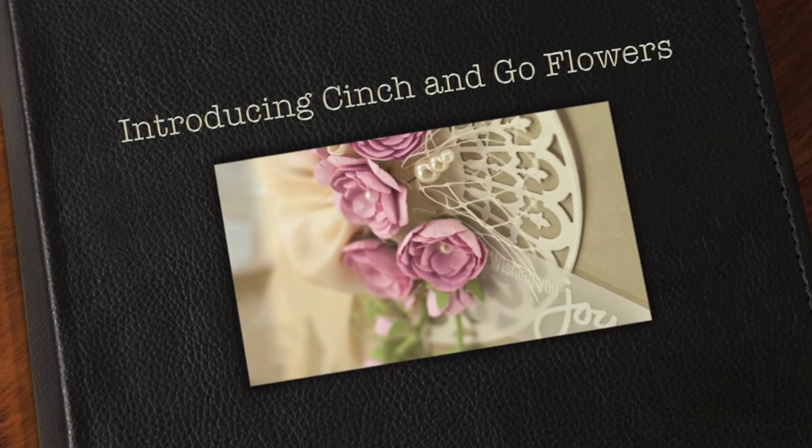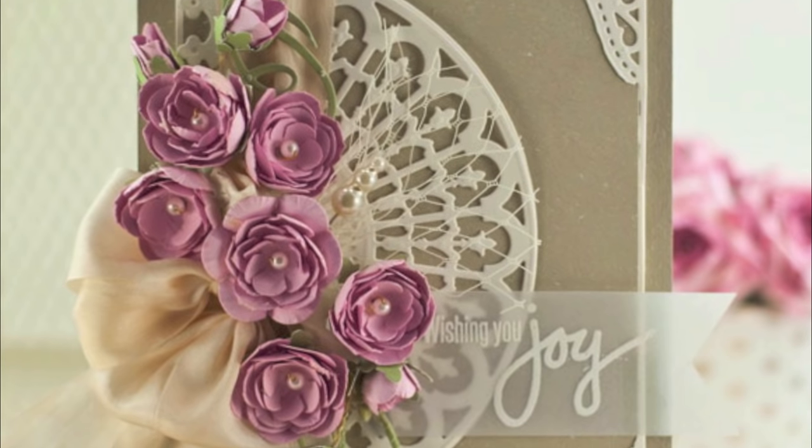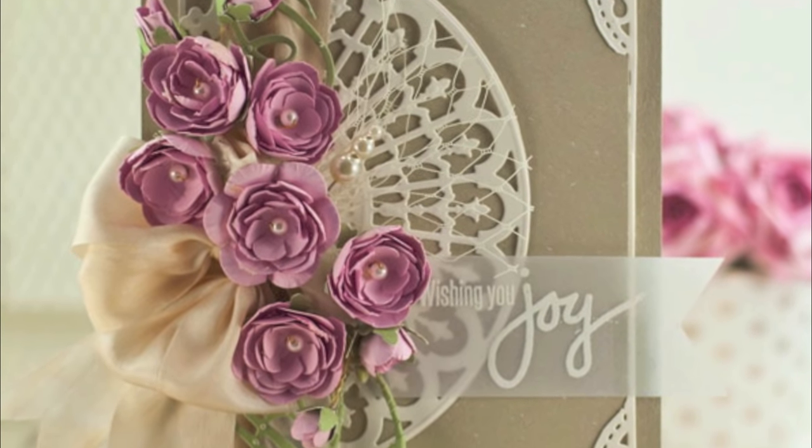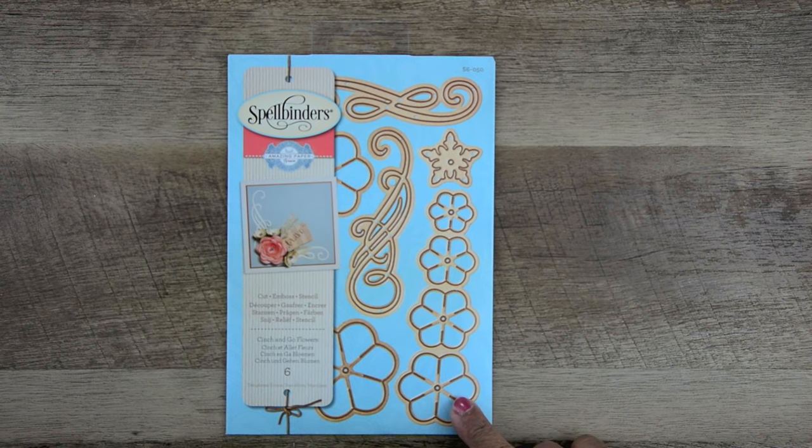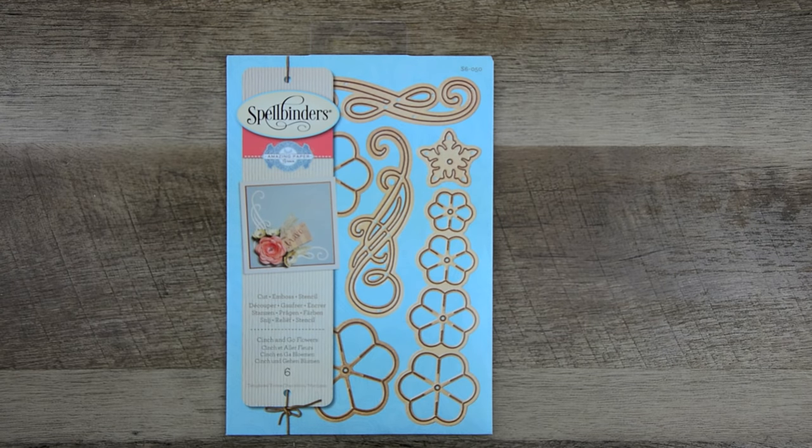Hi, this is Becca Feakin with Amazing Paper Grace. Today I'm introducing Cinch and Go Flowers — one of my new dies from my new line with Spellbinders Paper Arts. I'm going to show you what the dies look like, how they fit together, explain why I designed them the way I did, and teach you how to make two different flowers using this set. Links for everything I've used will be below.